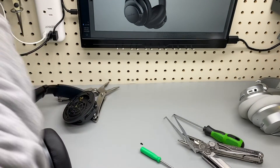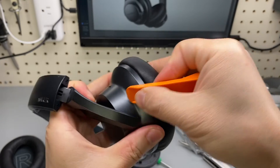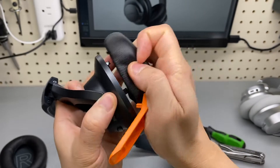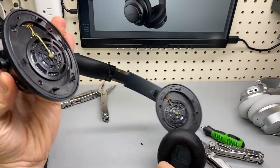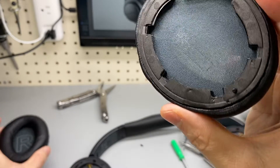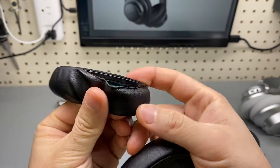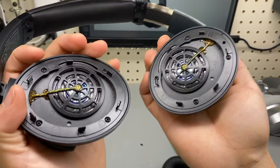I'm using a pry bar — this is actually a pry bar from a Lego set. If you want to replace the ear cups, don't tear them out with your hands; use a little plastic pry tool. It preserves the ear cups much better. This is the left one I just took off with the pry tool, versus the right one taken off by hand which caused more damage.